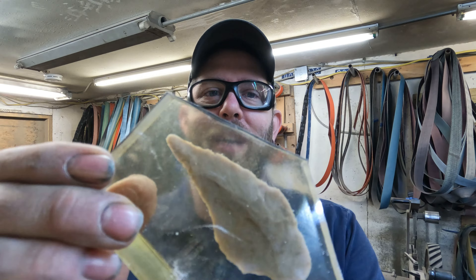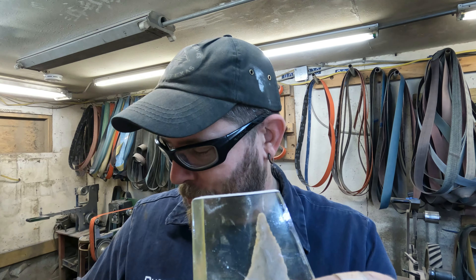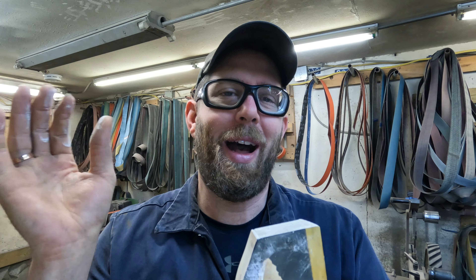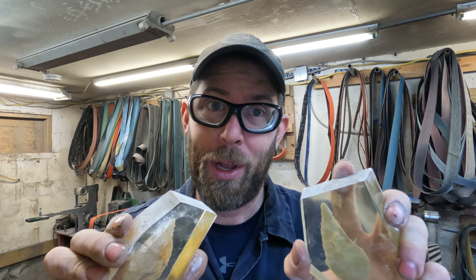I did not get a ton done yesterday. What I did get done is I got the actual arrowheads cast in resin cut apart. I didn't have time for shaping or any other saya building. So today my focus is on these — I'll get them shaped, get them attached to the leather, and hopefully drilled if not stitched onto it. Then I can complete the last part of the saya — the snaps and stitching.